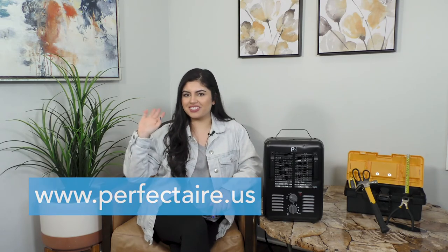Perfect Air's heavy-duty electric utility heater is the perfect partner for any project. This product can be found at major online retailers, and to learn more about this product and other great products from Perfect Air, visit us at perfectair.us. I'm Wren, and thank you so much for watching.